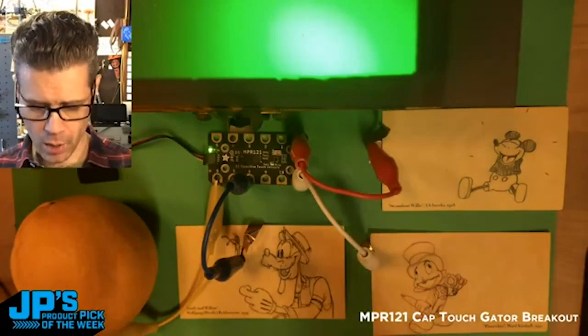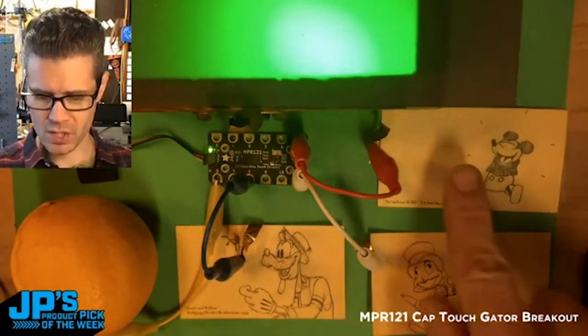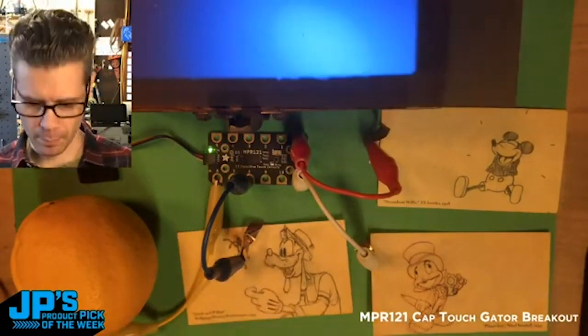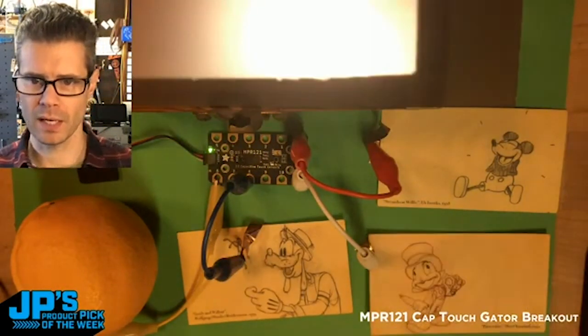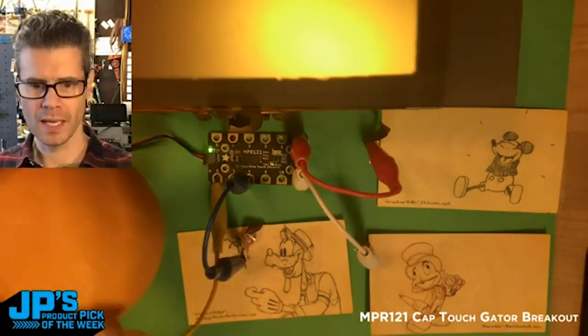I've got four alligator clips touching some copper tape. I'm gonna touch this little Mickey Mouse and it'll go red. If I touch old Goofy there we get blue. Jiminy Cricket is this warm white. If I touch this lemon you'll see it goes to yellow.